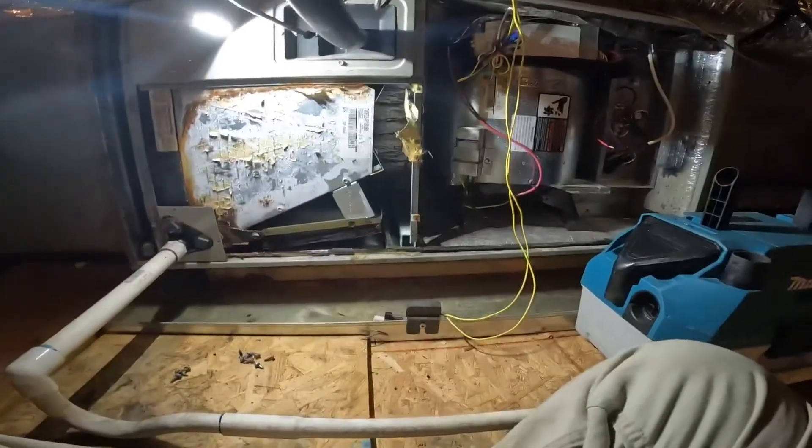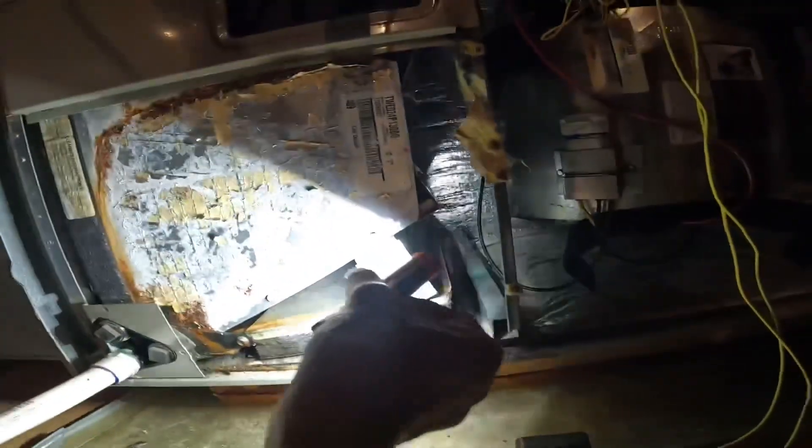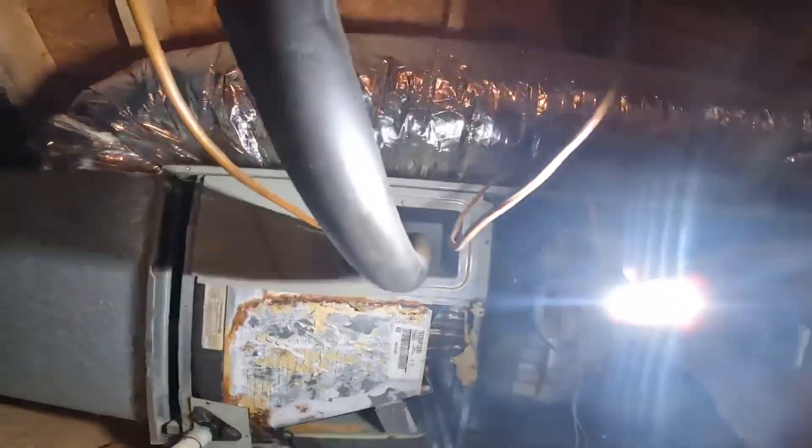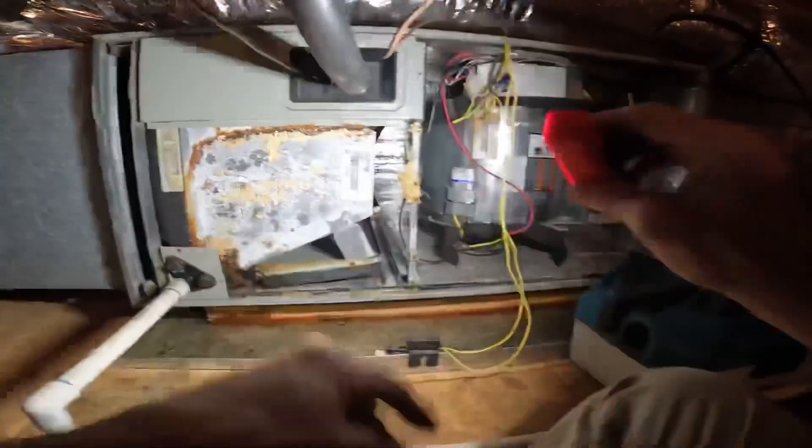No sir, I don't think your drain line is clogged. It might be something a little more problematic than that, but I've got to vacuum out this water just to get it to come on.